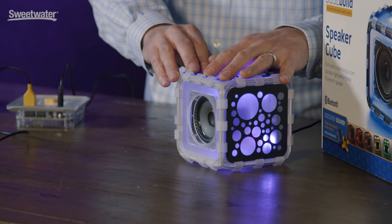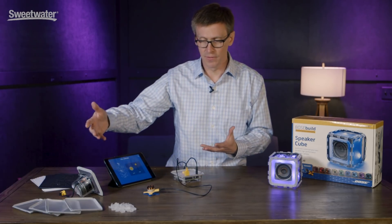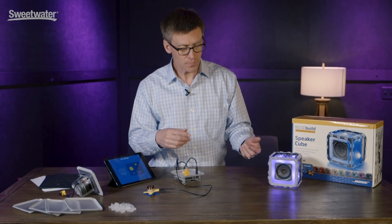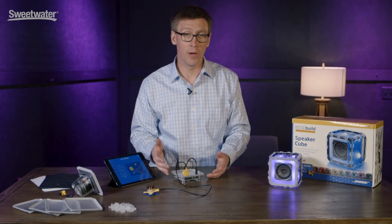But it doesn't actually come as a finished product. For the first time ever, we are releasing a product that comes as a bunch of pieces. And we do that so kids can see what goes on inside a product like this. We want them to not only see what goes on inside the product, but we want them to understand the fundamental physics behind how it all works.